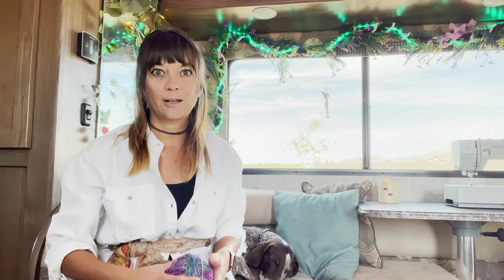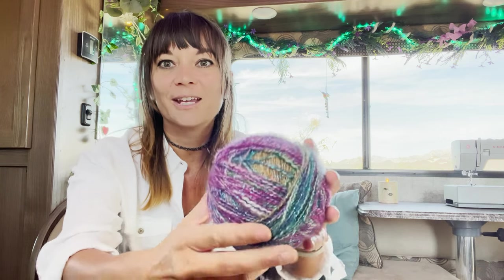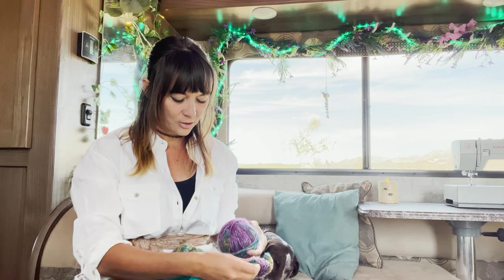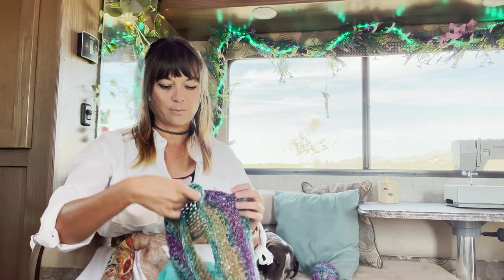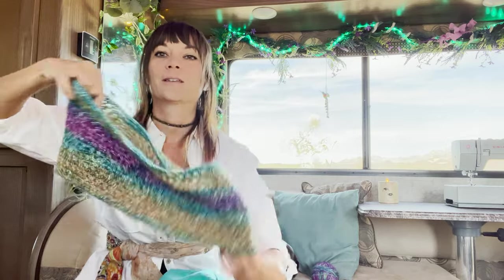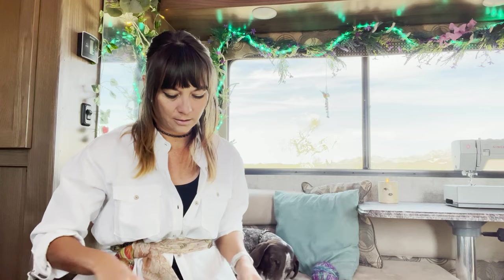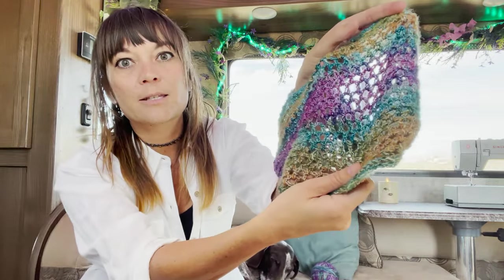For the crocheted top I'm using a yarn I randomly picked up at Michael's because I just like the colors — purple, green, blue, some yellow, and it's sparkly with tinsel going through it. It's fun. This time, instead of trying to match two pieces of crochet, I just made one long scarfy piece and then sewed it together. I did the same pattern — double crochet stitch with a chain — and it makes that basket weave look.